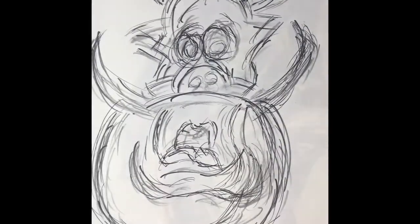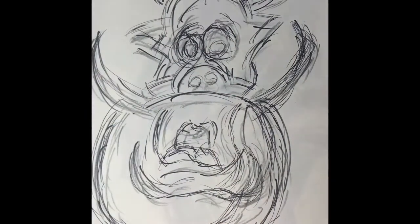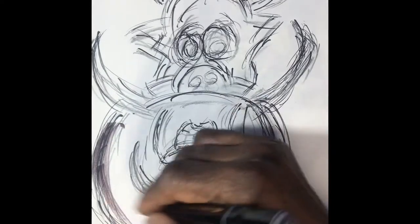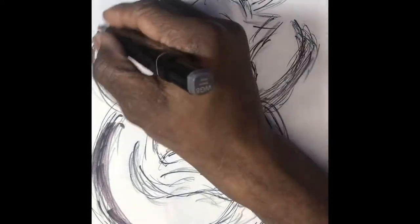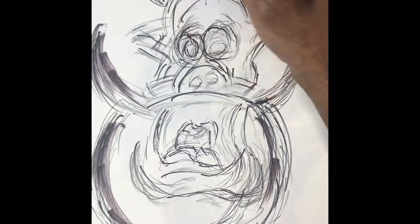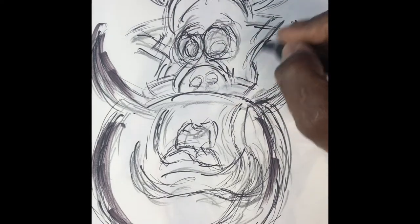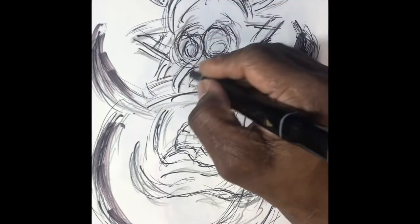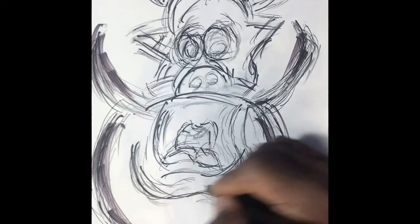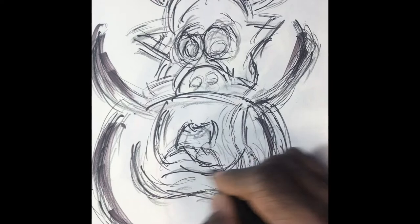I'm going to use different colors for the boar pig, just giving him different textures. I'll try to define the image, leaving in different references so you'll know that it is a boar pig.